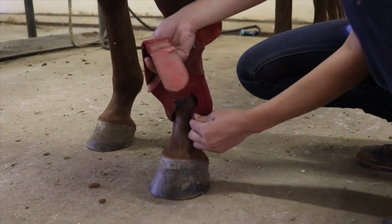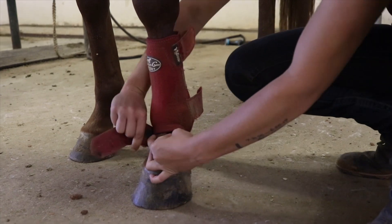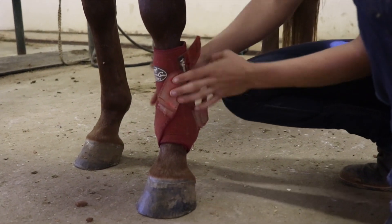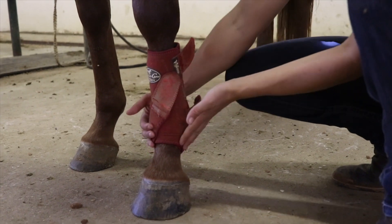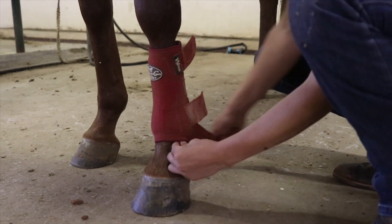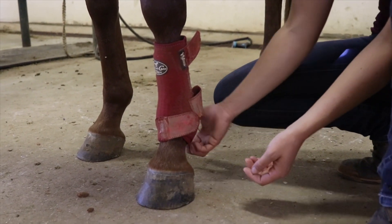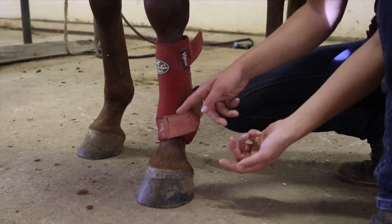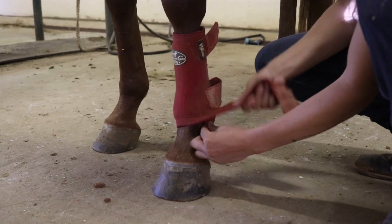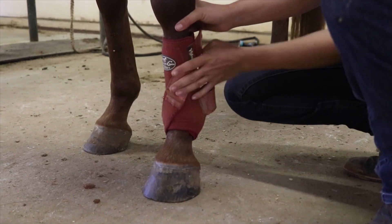I'll hold this in place with this hand, then pull this down under the fetlock joint and back up at an angle. What that does is it pulls this up and supports that fetlock joint. If you just wrap it around straight, the only thing you're doing is securing the strap — you're not actually pulling this up to support the fetlock. So I go down and back up at an angle.